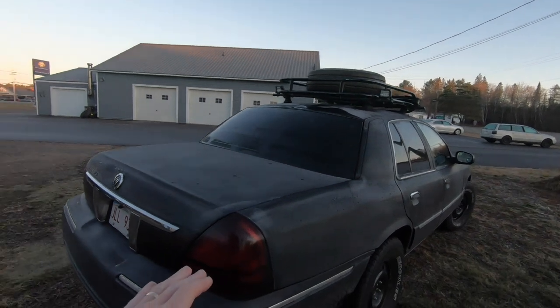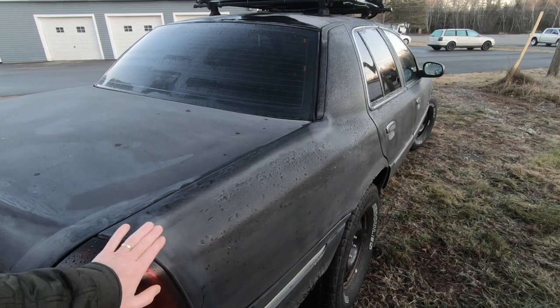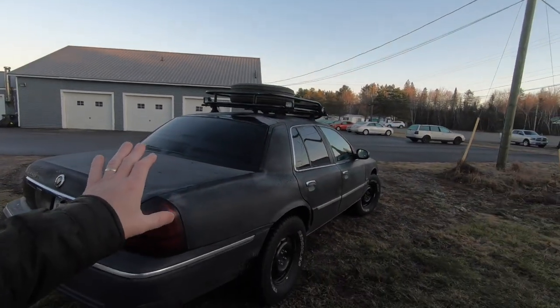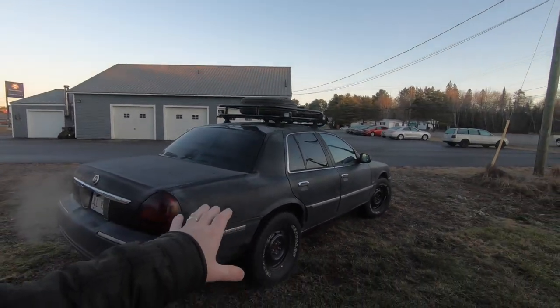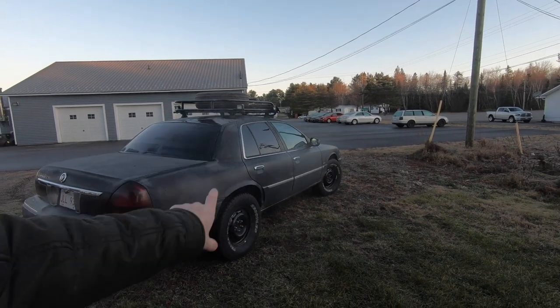The very first thing we did was we went over the entire car with Scotch-Brite and scuffed it down to help get rid of some of that chalky look to it. Now it's just like a flat black, and the chalkiness is starting to come back in certain areas.